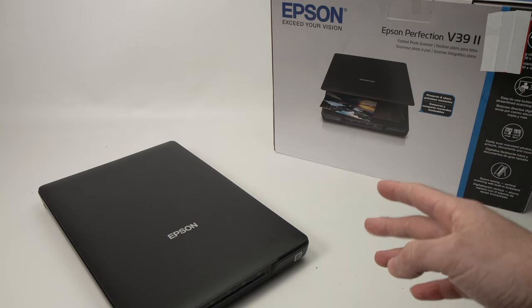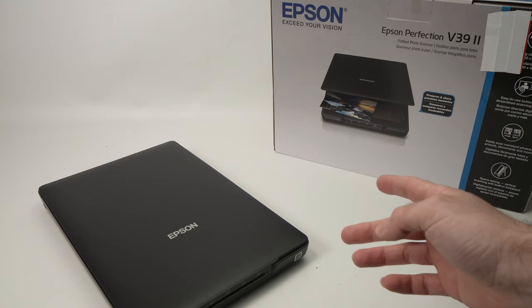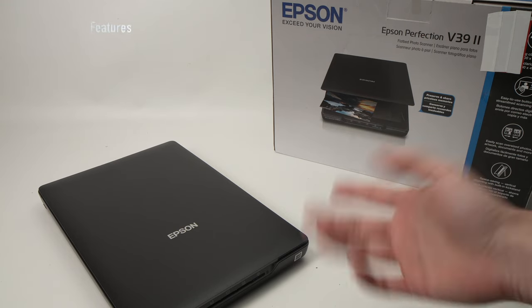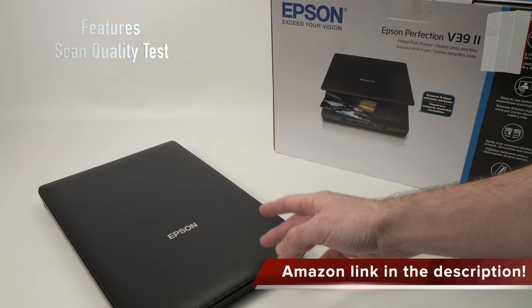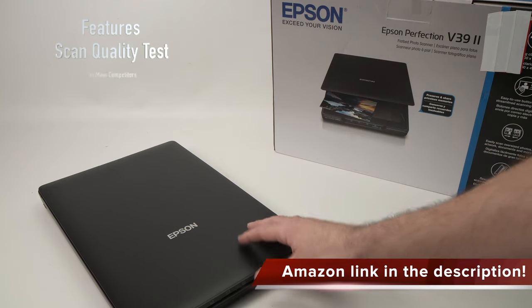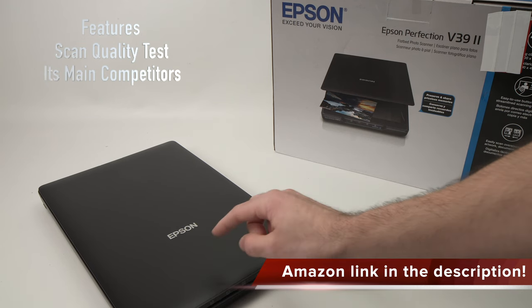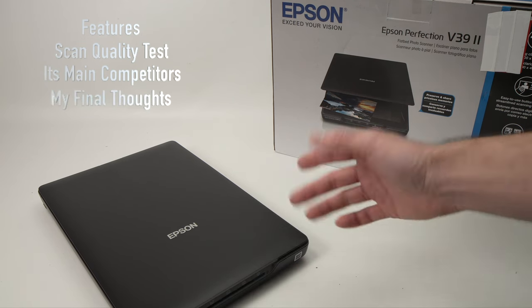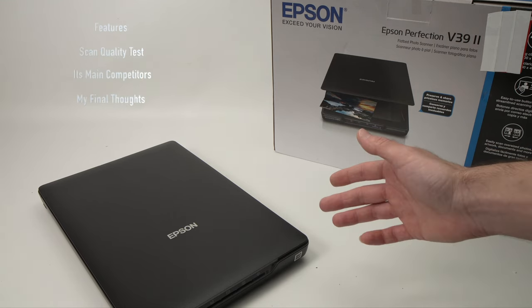In this video I'll be reviewing the Epson Perfection V39 2 scanner. First I'll show you the different features of the scanner, we'll check what kind of scan quality it's capable of, and we'll also compare it to other scanners in case you're in the market to get one of these. Finally I'll give you my final opinion on this device. So let's get started.